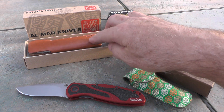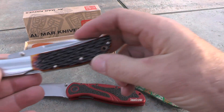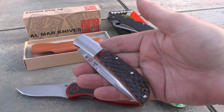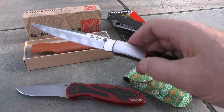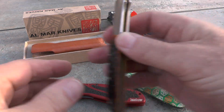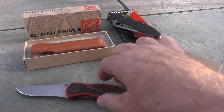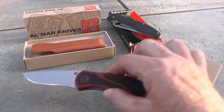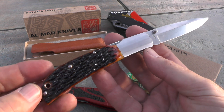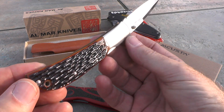The next one I'll show is this Almar. I have tried to sell this one before and I've cut the price again, so I'm going to ask $179 for this. This is an Almar Eagle, the classic model, and it has what they call a talon blade. This is basically like new in box — I don't have a box for this one, so it comes just like this; all the others have boxes. It has what I think they call honey jigged bone, and it's absolutely beautiful.